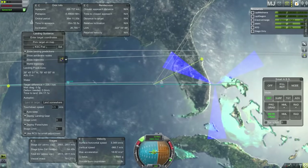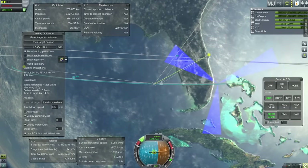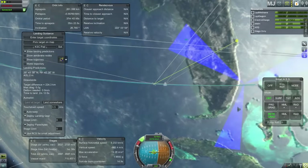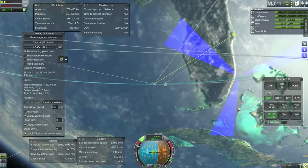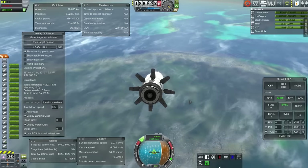Here I am retro burning to bring that in. You can see landing guidance from MechJeb indicating where we're going to end up, or about where we're going to end up. I didn't have the FAR plug-in for MechJeb in this one, so it wasn't quite accurate.